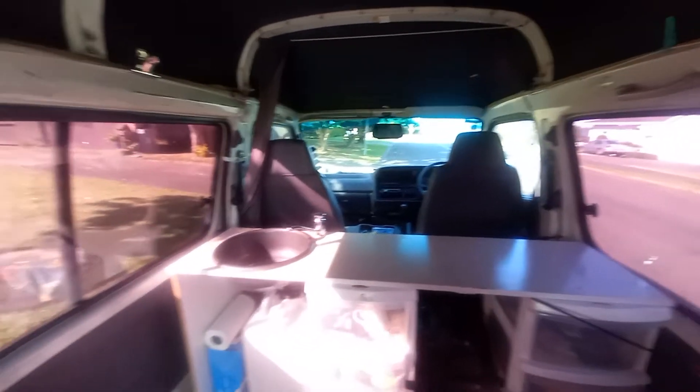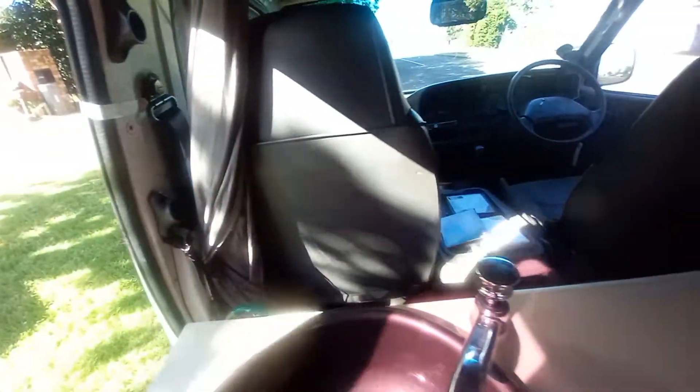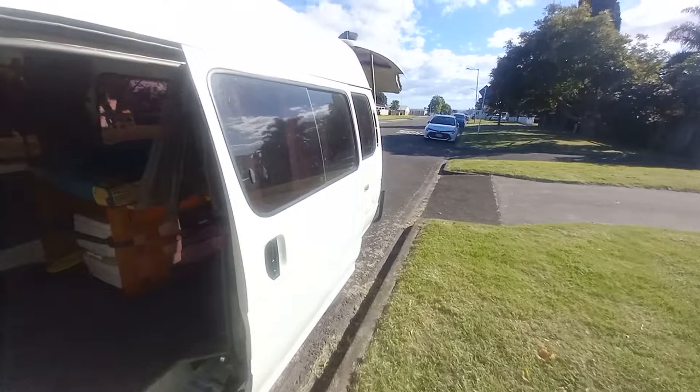But wait, I should show you the other side of the van so you can see what that looks like. There you go, that's the other side of the van — it's got a few battle scars as well.